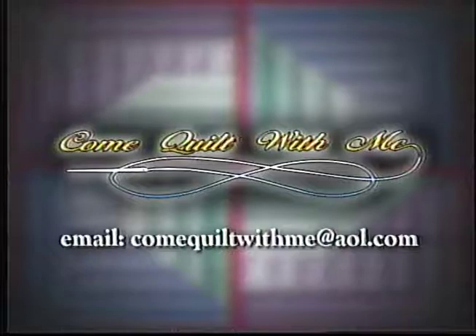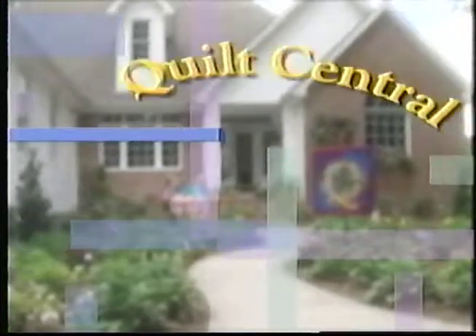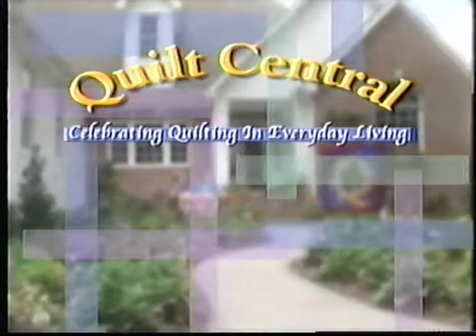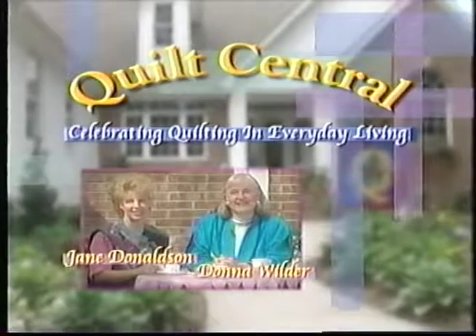Come quilt with me. Turn your revolver instead of your templates. Quilt Central: celebrating quilting in everyday living. With your hosts, Jane Donaldson and Donna Wilder.